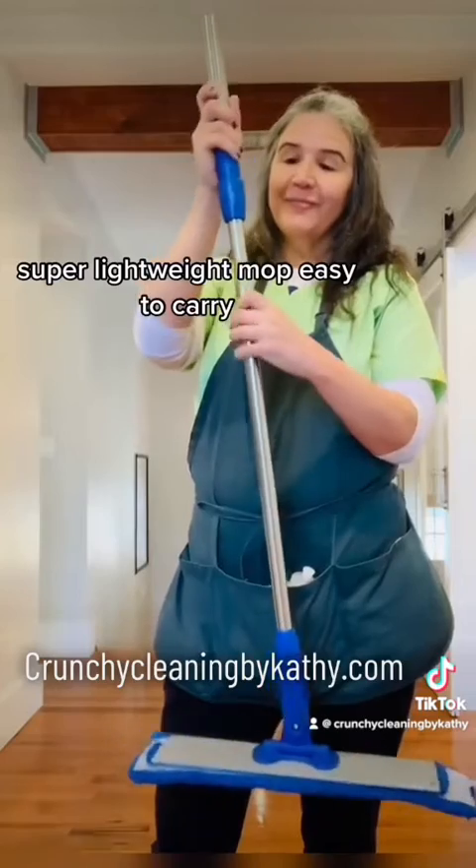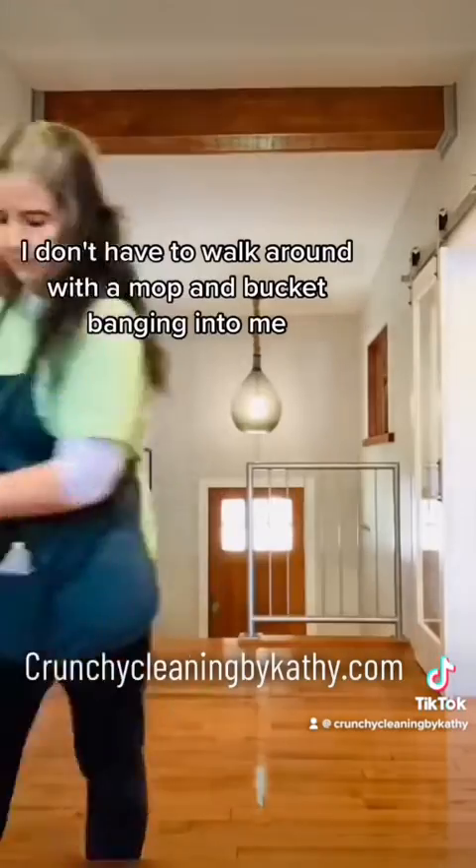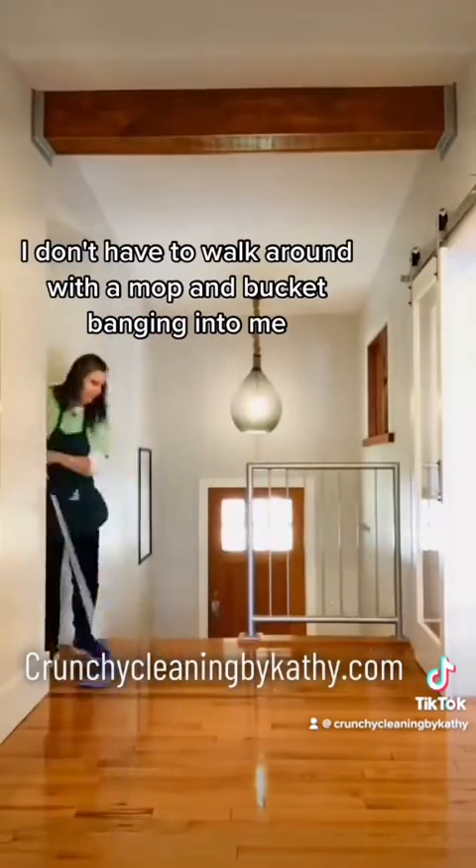Super lightweight mop, easy to carry. I just bring the mop and a whole bunch of mop pads and cleaning solution. I don't have to walk around with a mopping bucket banging into me.